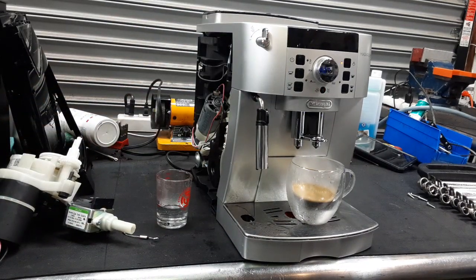So there you have it — the DeLonghi Magnifica working once again and ready to brew. Thank you so much for watching. Be sure to subscribe to the channel if you haven't done so already, hit that like, hit that bell, and thanks for watching.